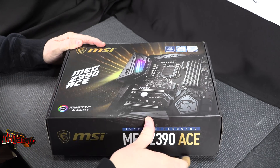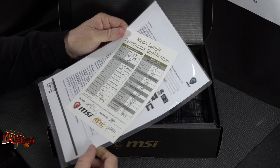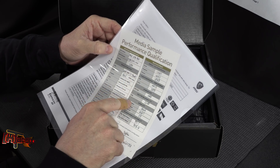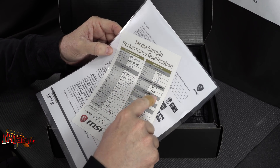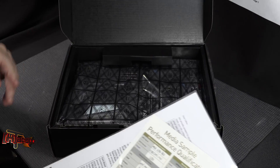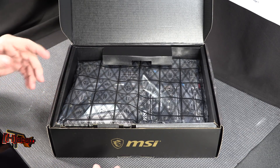I have not opened this box yet, so you're literally seeing it with me. This is a review board — a media sample performance qualification board — something you don't see too often. It tells you what they tested it with, what memory, and it's signed off with benchmark scores and a date. What this really does is confirm the board actually works before it got to us, because getting dead boards used to be an issue on early production samples.